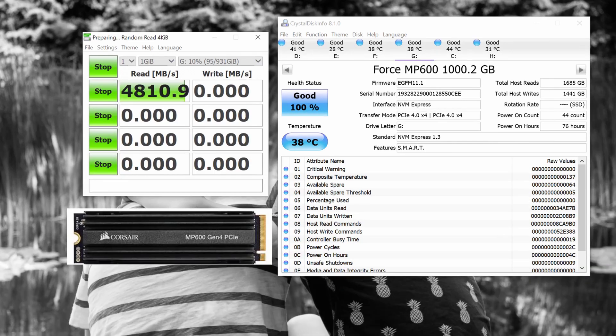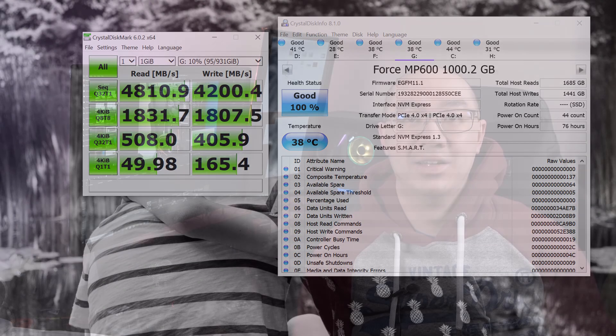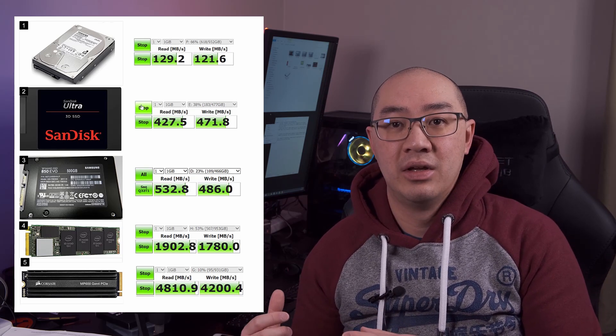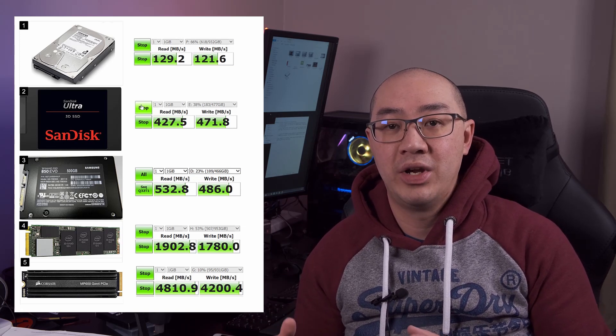The Corsair MP600 is 2.7 times faster than the Intel 660p NVMe drive, 9 times faster than the Samsung 850 EVO drive, and 37 times faster than the Toshiba desktop drive. I use this drive for editing raw files in Capture One and editing 4K videos in DaVinci Resolve. M.2 NVMe drives are currently the fastest drives available on the consumer market. The Corsair MP600 NVMe drive has an incredible speed of 4800 megabytes per second for read and write.